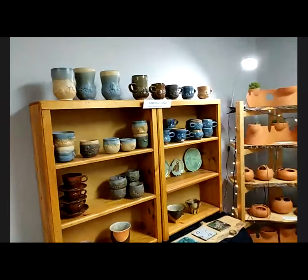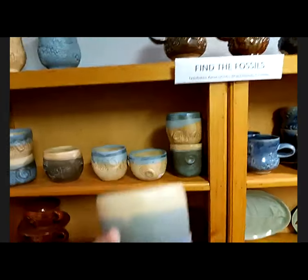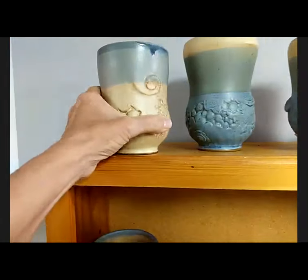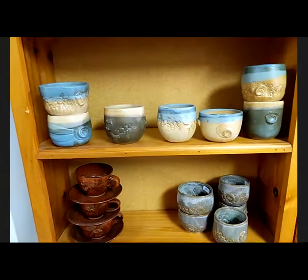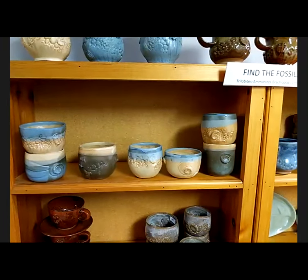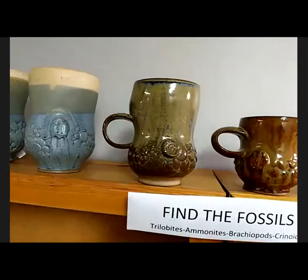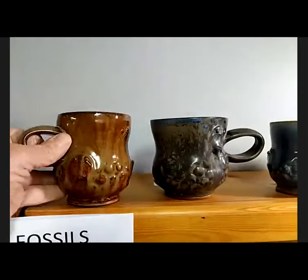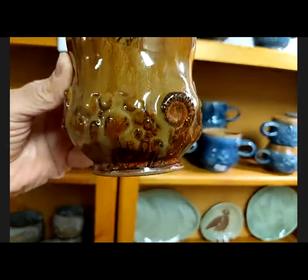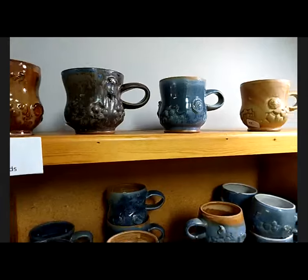Over here are the fossil pieces. All of these have trilobites, ammonites, different fossils on them. I think fossils are cool — they're like 520 million years ago. My sister had a huge collection of fossils. We made impressions of a bunch of them; she was using them with her kids at school. We made all these impressions, she took some and I took some, so I have the negatives. I just take the negatives, press clay into the negative, then turn it around and press it into the piece. So they're actual impressions of actual fossils, just once removed.